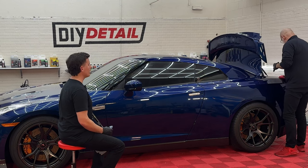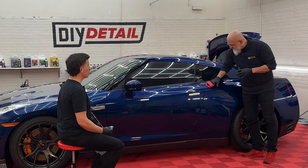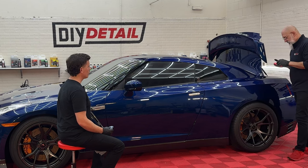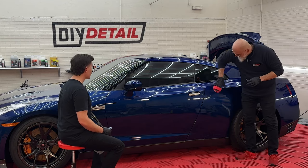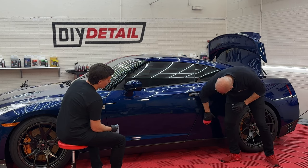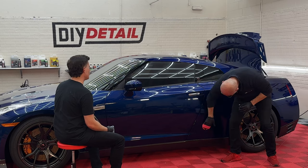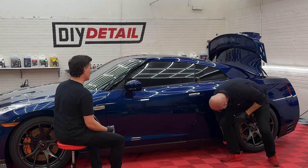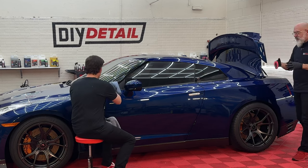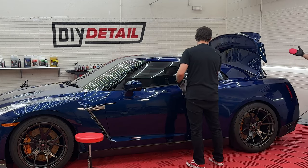He opened the trunk — that was a smart move. That way we can get underneath the spoiler. We're going to coat the windows as well, make them a lot easier to clean in the future, and of course really hydrophobic. You'll notice I'm overlapping onto the door a little bit, and the reason is I want to make sure we have coverage panel to panel. I'm going to do the underside of the spoiler here so that when we put this down, we don't have to worry about it anymore.